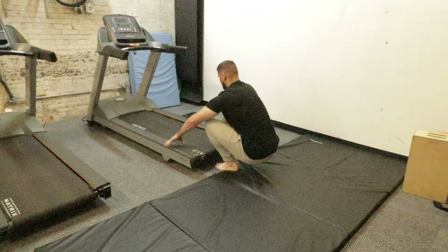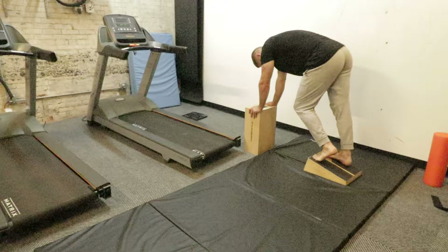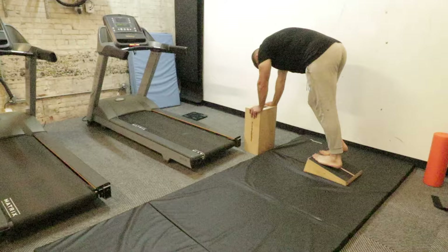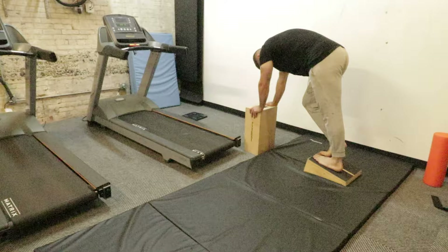Then I did some calf pumps on a slant board just to stretch my calves a little bit, and that was it for this workout. As you can see, none of this is really going to break down my tendons, muscles, or central nervous system, but it is going to help me increase my vertical jump overall. All of these exercises are fine to do on off days from your main workouts.